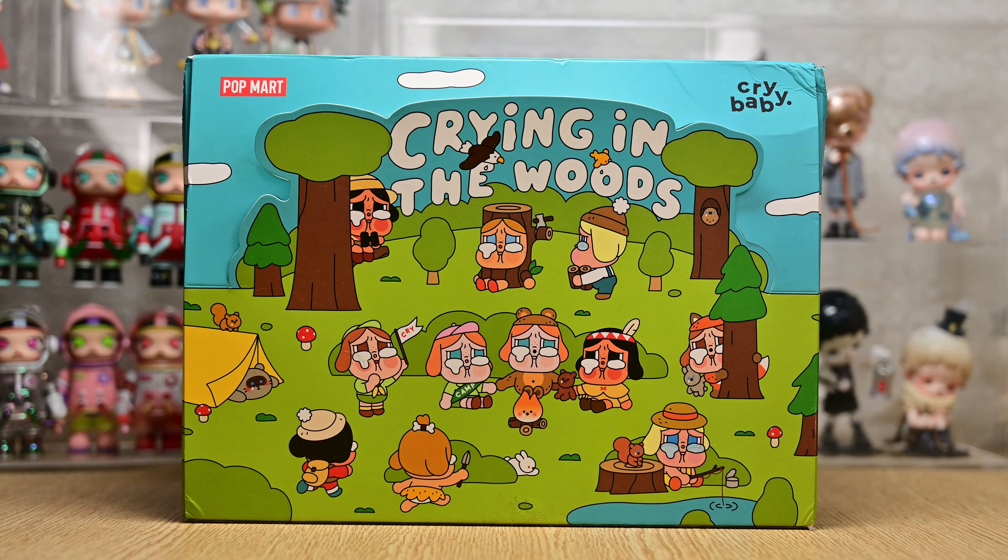Hi everyone! Welcome back to another video! Today we are unboxing Crybaby's Crying in the Woods. This was Crybaby's very first series, so I got this as a resale set since it is a discontinued series.